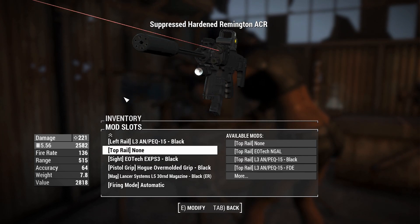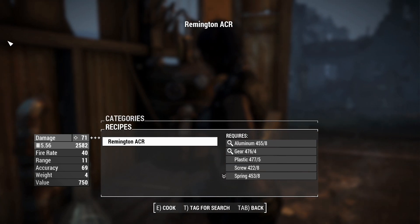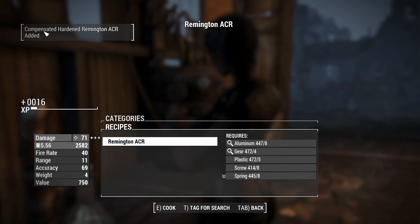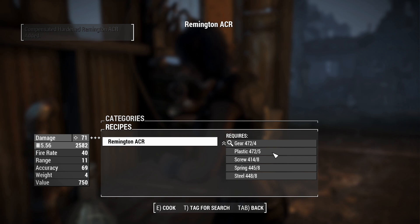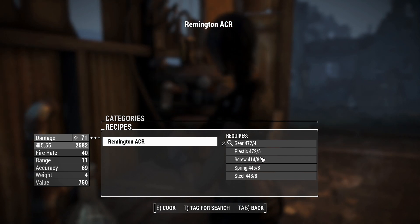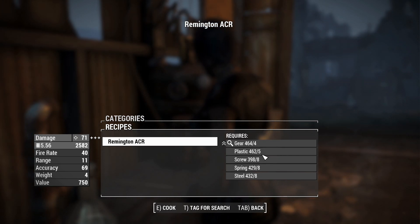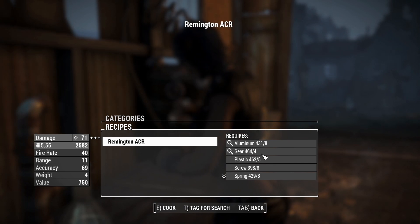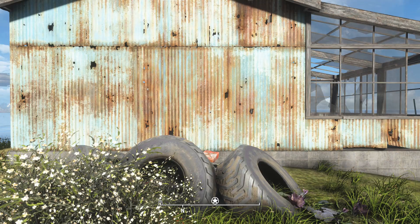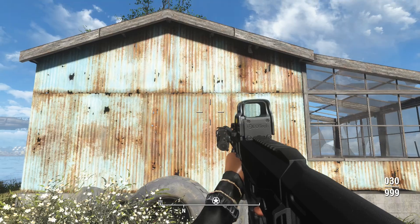You can craft this for yourself on a chemistry workbench under the sub-menu called 'Tactical ACR' and make them with these parts - it's probably not that hard to find. There are no Gun Nut rank requirements blocking you from crafting this at rank zero, though you can get Gun Nut rank one provided you've got the Intelligence for it.